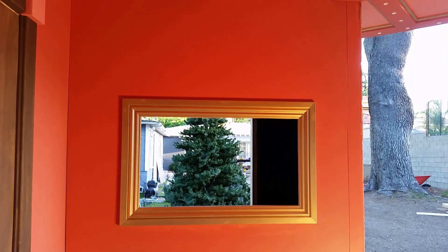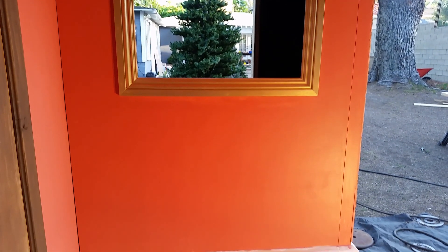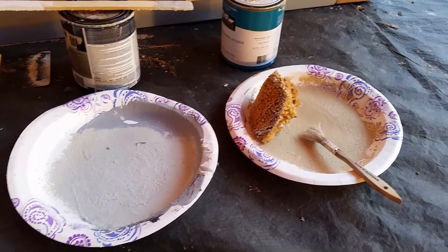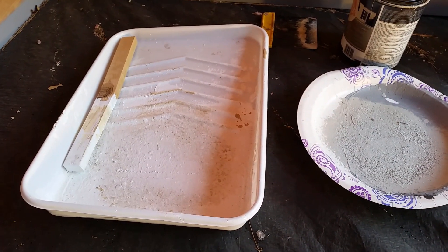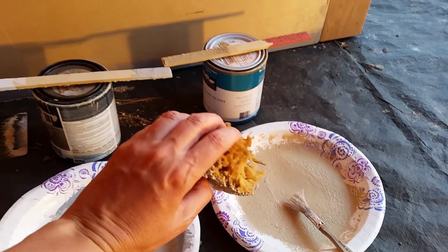I primed the wall because it was bare wood, and then I laid down my base color. Now depending on how much you want to age, you're going to need two regular neutral colors — I have a brown and a light gray, and then I also have a tray for white. I'm going to take this big sponge — the bigger the sponge the better — and I'm going to start with the brown and just liberally put sponge marks all the way around, trying not to do the same pattern.